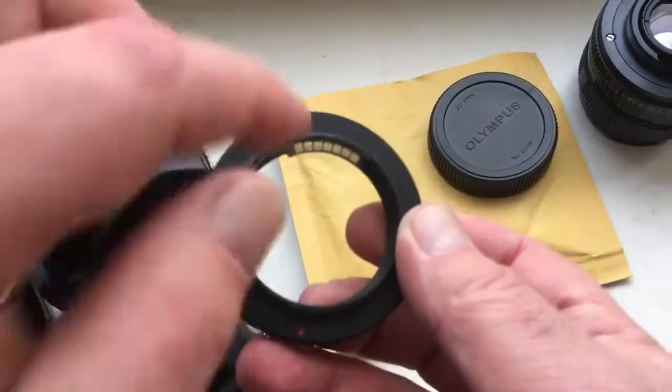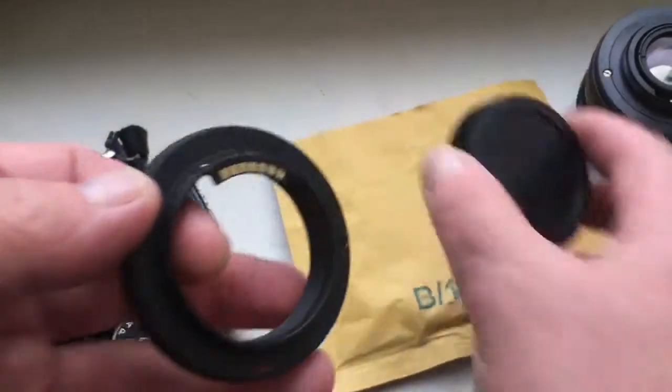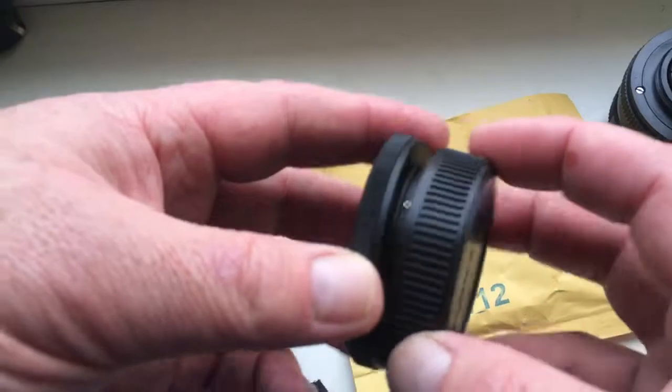Look, this is the adapter, this is the cap, rear cap — very accurately made.